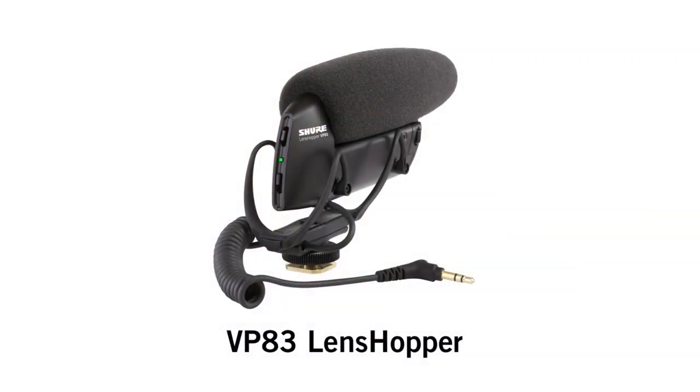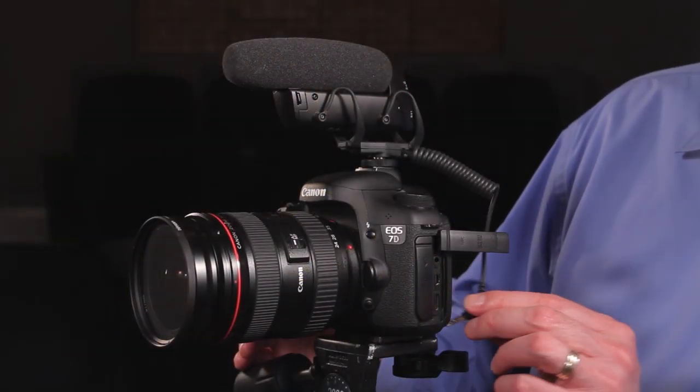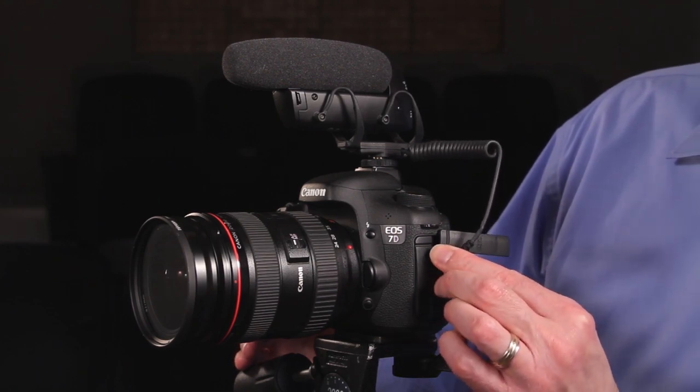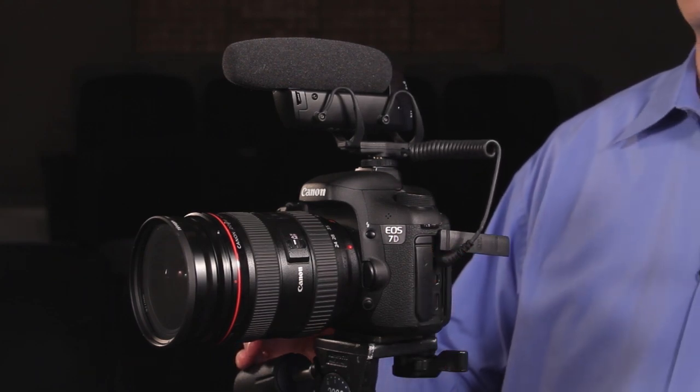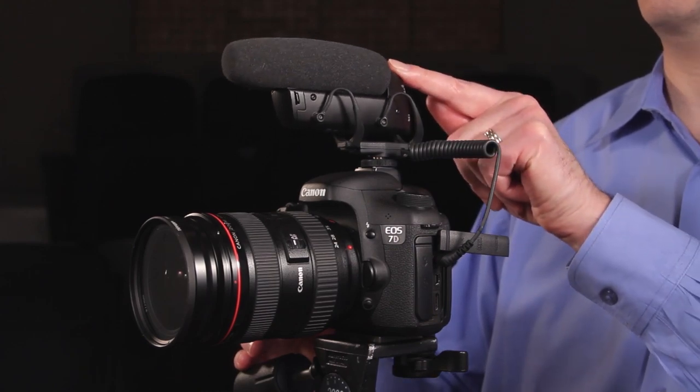The VP83's tight directional pickup pattern enables it to reject background noise so that you can focus on your intended sound source. The VP83 has durable all-metal construction that passes all of Shure's legendary quality tests, and it mounts securely on your camera's accessory shoe. The attached coiled cable connects to your camera's audio input, and an integrated Rycote shock mount protects the microphone from mechanical vibration.